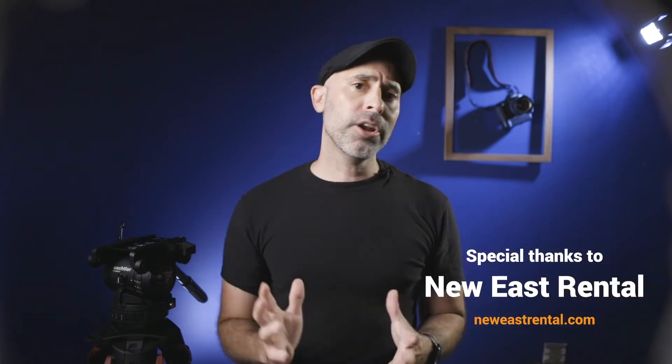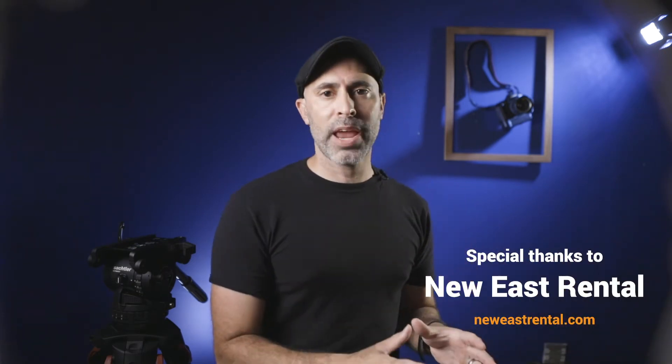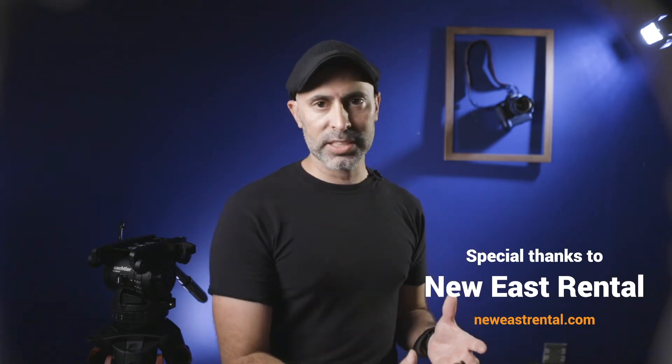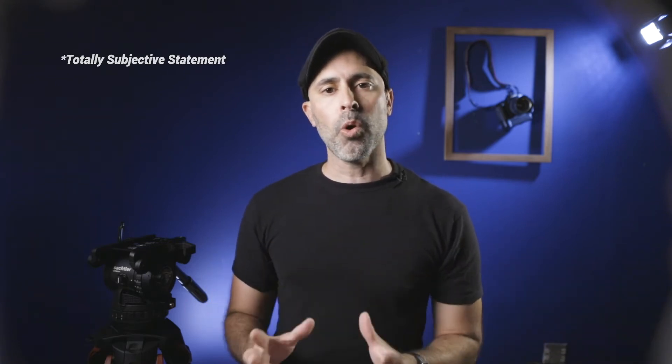I have some friends at New East Rental who actually got an Alexa Mini LF and agreed to let me play with it. I wanted to take it out because this is such a new camera, and I know there are a lot of production teams that have never gotten a chance to play with the Alexa Mini LF. Even though this camera has arguably the best image quality you'll find on any cinema camera in the world, it's also extremely accessible and a very easy camera to use.